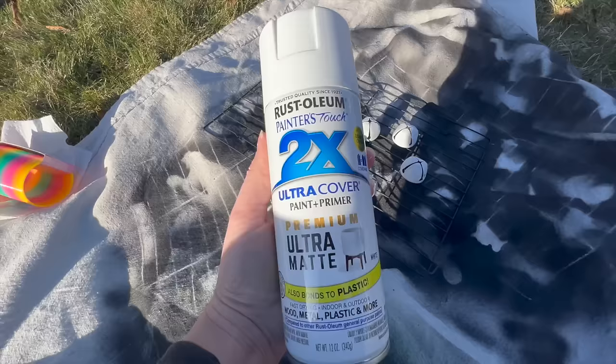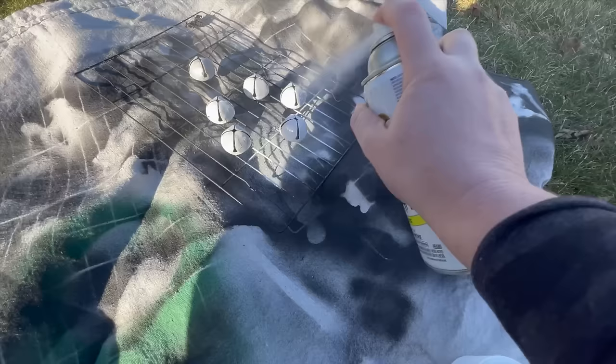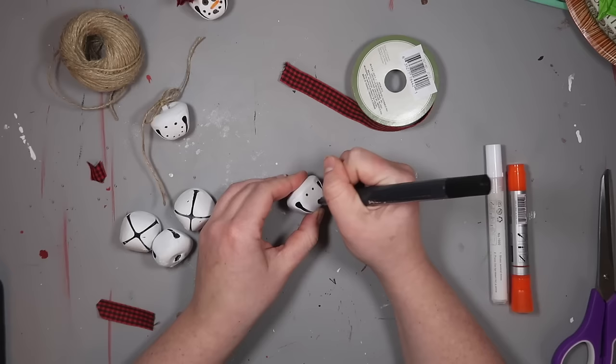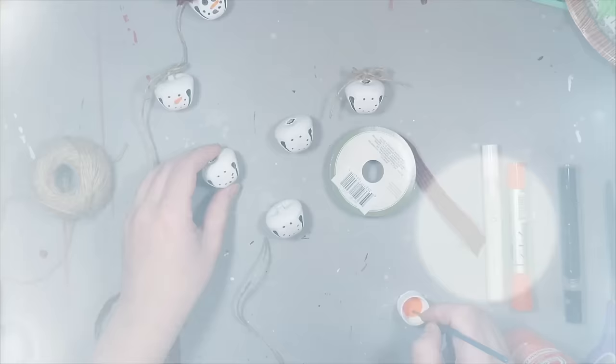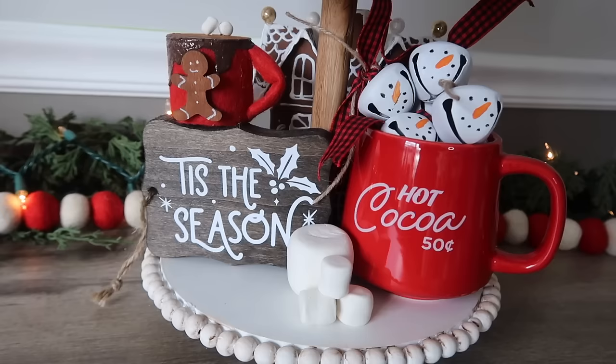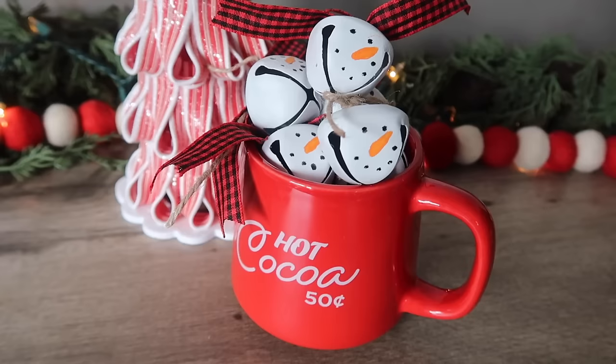For this first project you're going to need some bells — these are from Dollar Tree but you can find them anywhere this time of year. Start by spray painting them white, then once they're fully dry add some fun ribbon to the top as well as dew twine, and then use a paint marker to create a fun little face with dots and little noses. How cute are these fun little snowmen? I put them in a mug but they would also make really cute present toppers.